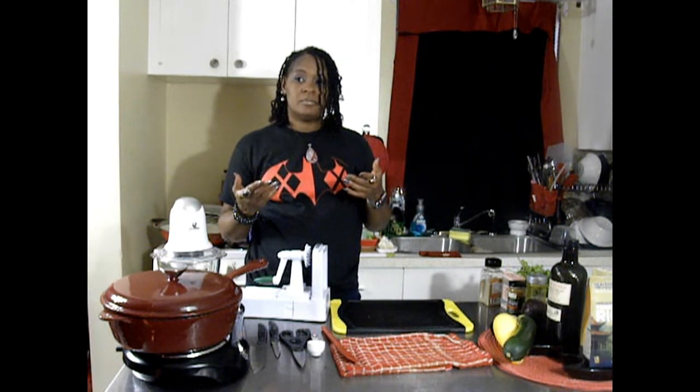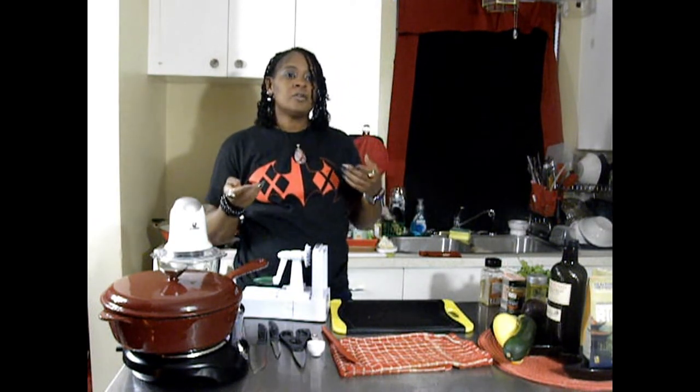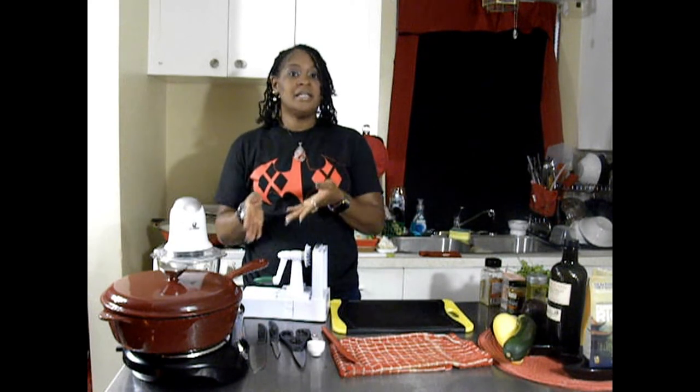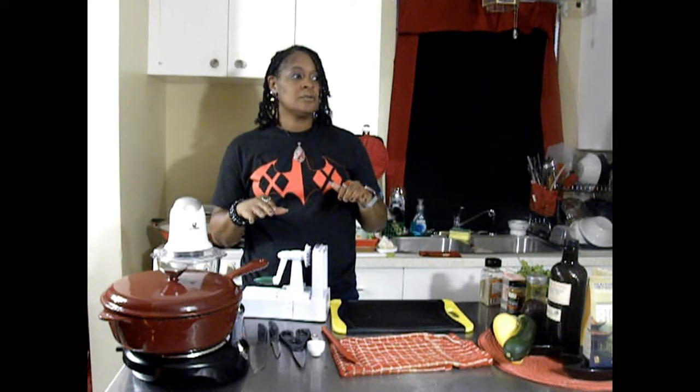It has a sweeter taste to it than regular rice — at least it does to me. It doesn't taste like sugar, but it doesn't taste bland. If somebody told me I had to eat that just like that — no salt, no sugar, no nothing — I could eat it, provided that it was cooked all the way through. I don't know if I can say that about regular plain rice.